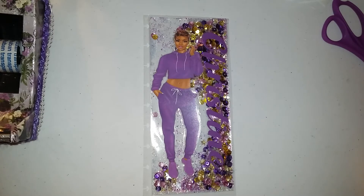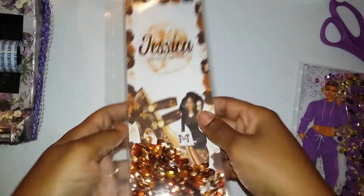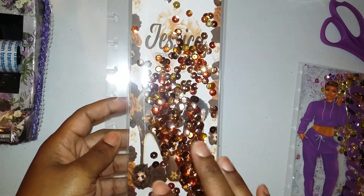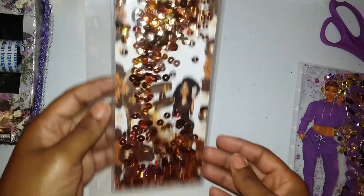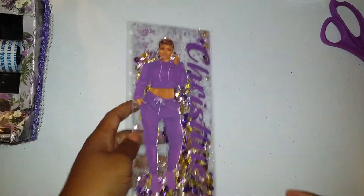I kept staring at the Prima one and wondered if I could make it myself. Let me show you the one I made for me — this is the first one I made. Let me take it out of my planner. It's just a regular shaker with a background, but the one from Prima was clear with the image on the front and the shaker stuff behind it.